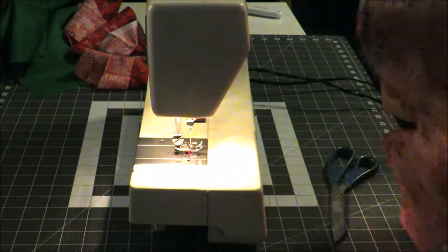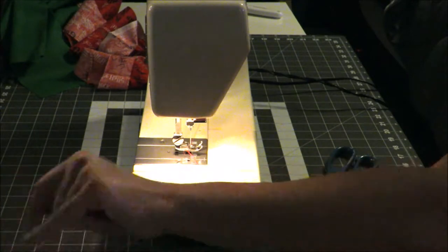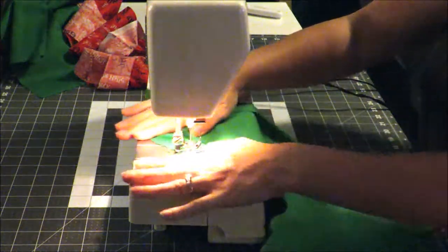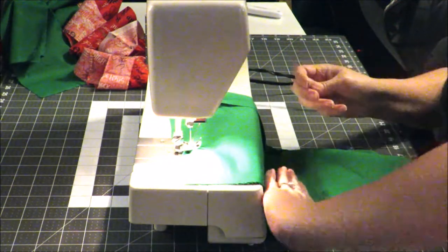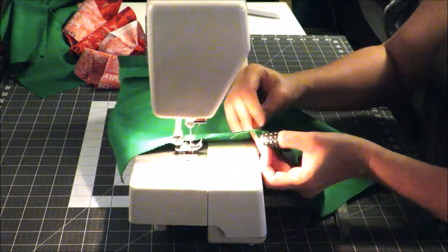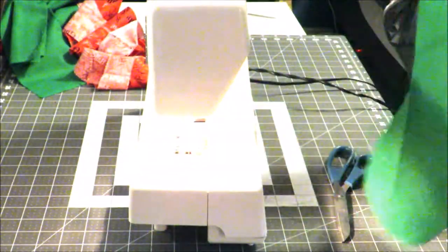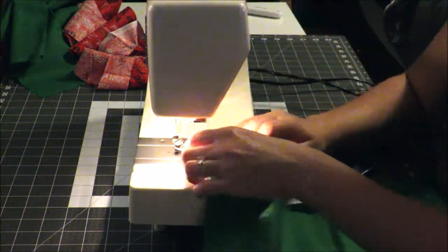Set that aside — now we're going to sew the liner. We do the same thing except we're going to leave a hole open this time. To show you: on one side I leave a hole big enough for my hand to fit through, so I put a pin here and another pin here. This reminds me not to sew that section. We're going to sew the length of the stocking except for that gap, just like we did with the red.